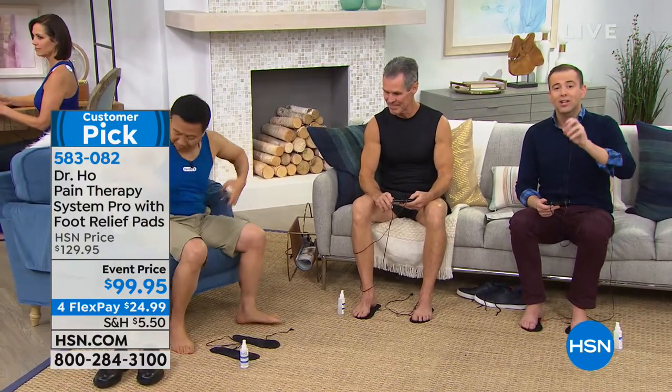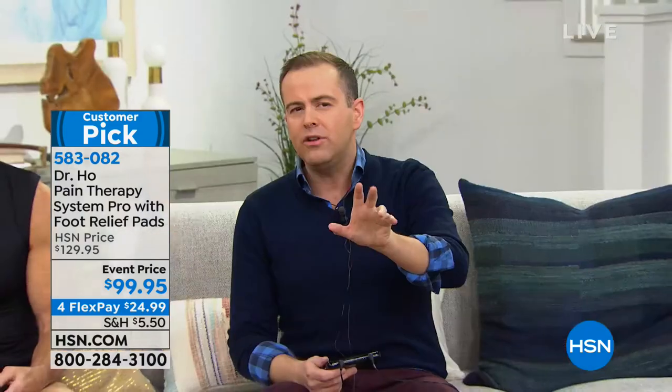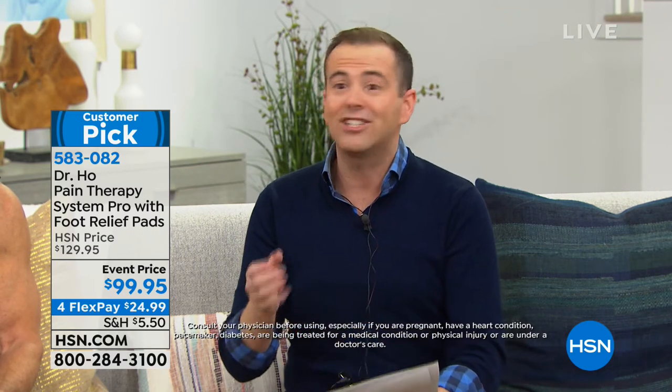If you go to Dr. Ho's world-famous pain clinic it's a hundred dollars per treatment. When you order this from us today it's less than a hundred dollars and it's yours to own forever - you get essentially 500 treatments included. Dr. Ho is done after the next 10 minutes until around March, so don't wait until March still suffering with pain.